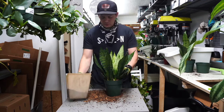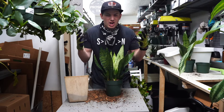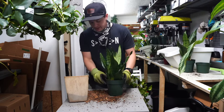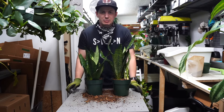If we water them immediately, we risk rotting the plant. With those open wounds, all that water takes up really fast, and it's just too much for the plant to handle and we rot the plant out. So there we have it — a quick and easy repot and separation of snake plants.